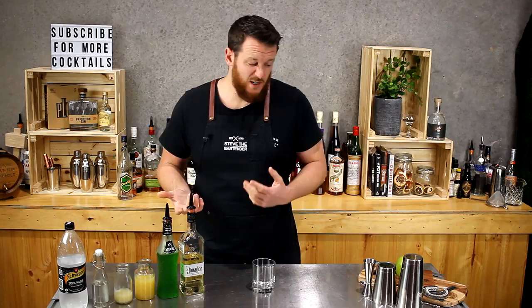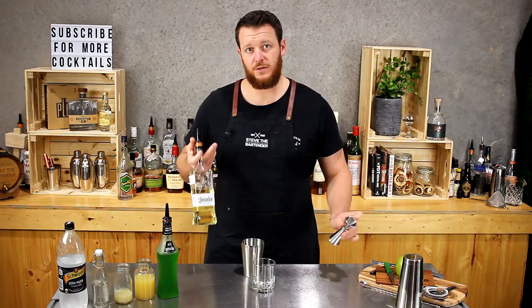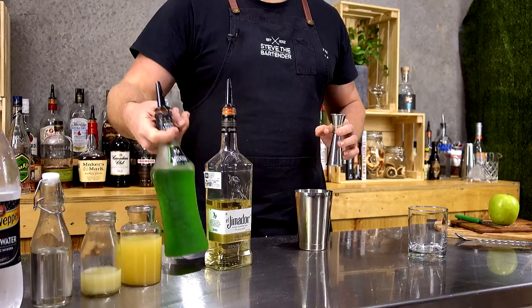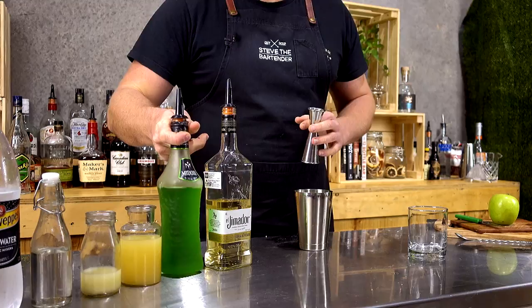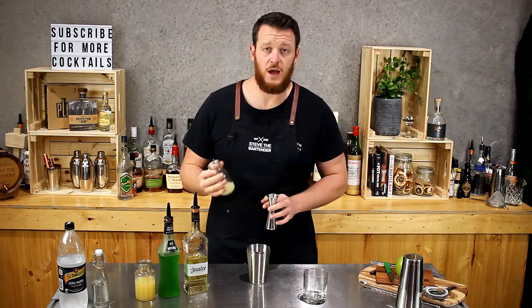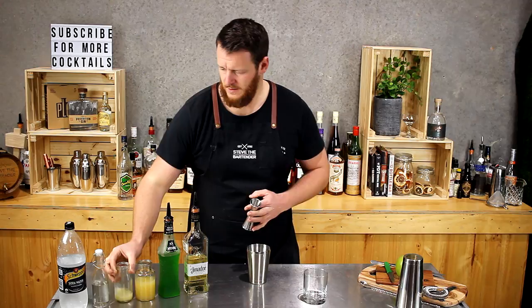So it's equal parts of both tequila and Midori. I've got a Reposado tequila, El Himidor, and 30ml of Midori — a single shot of melon liqueur. Then cloudy apple juice, 30ml. And fresh lemon juice, half a shot, 15ml. And likewise for the sugar syrup — this is just a 1 to 1 sugar syrup.